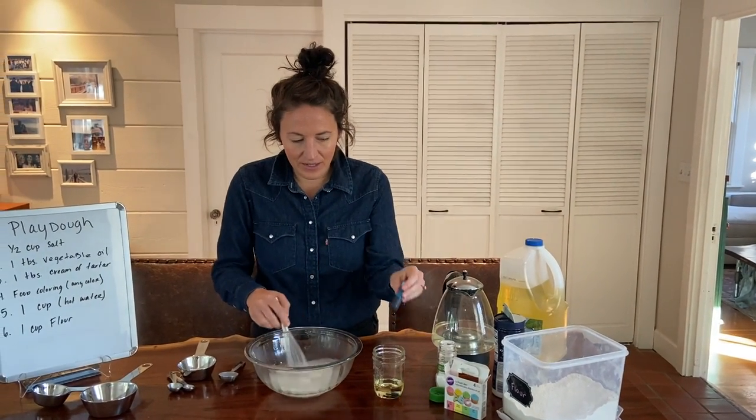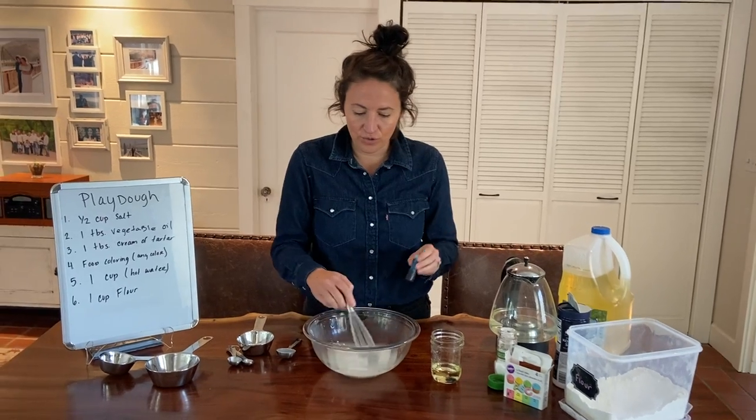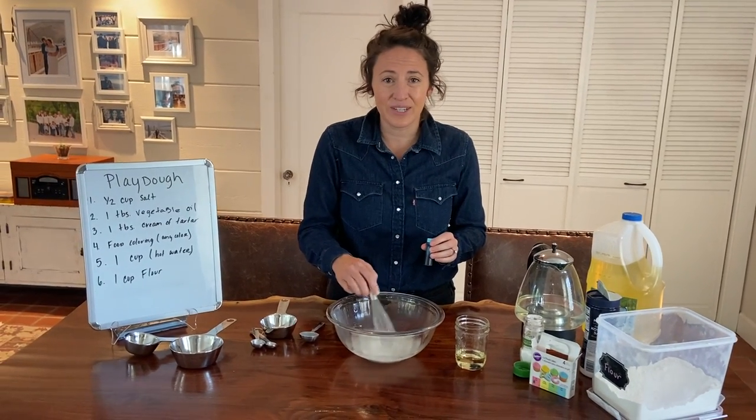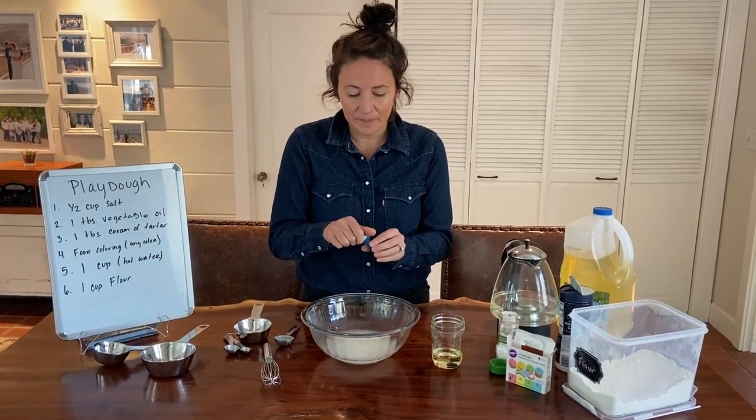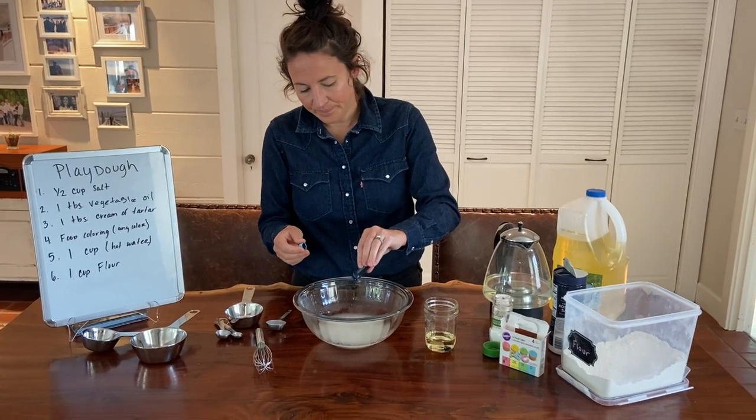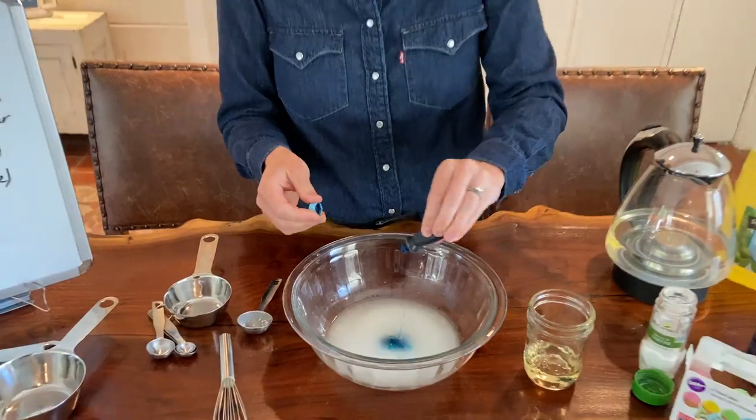Next you're going to add some color. If you have some food coloring, choose what you'd like. You can also mix colors together. Today I'm going to use blue. Mix that in.